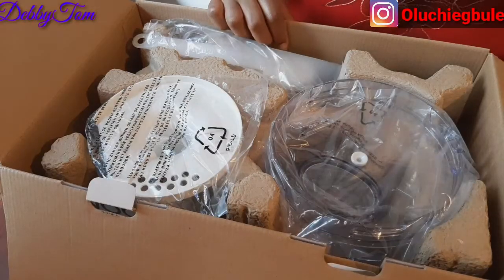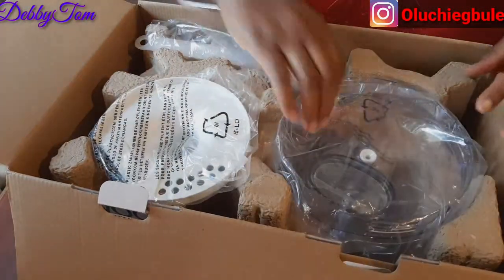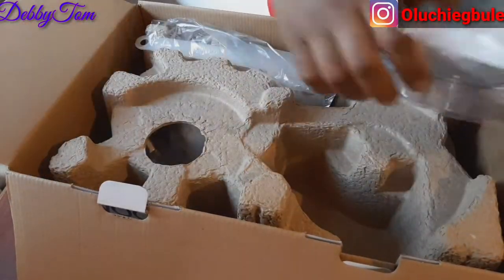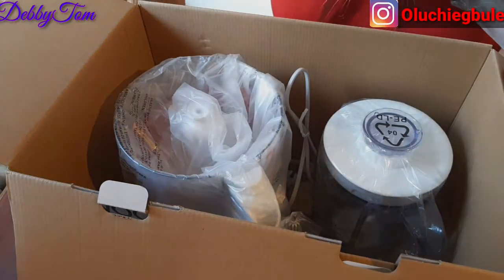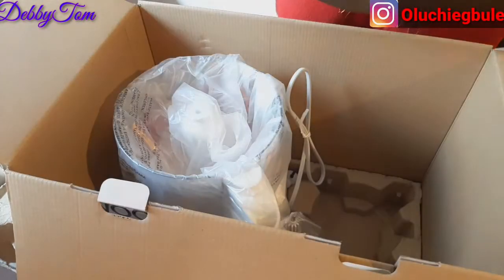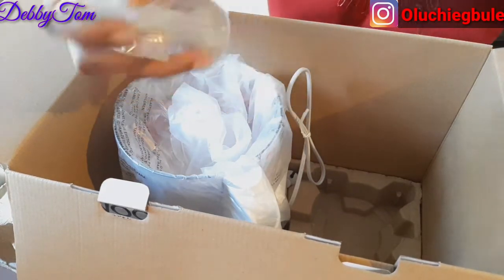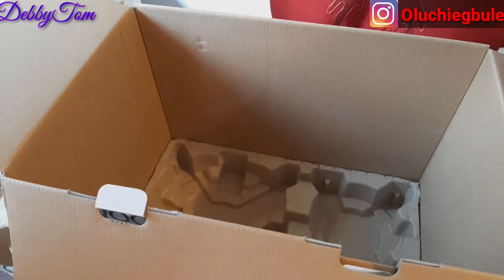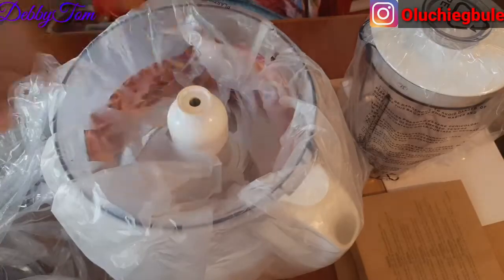This is what the inside looks like. This one is the blender. I think this one should be part of the food processor, and this is the food processor itself. Let me remove the cutter — let's go.